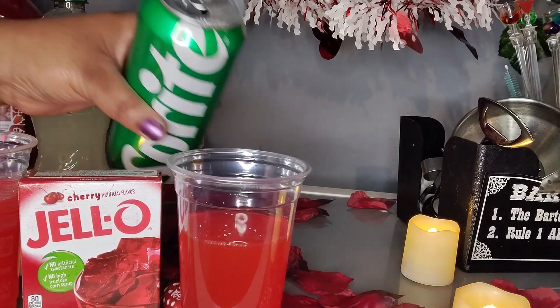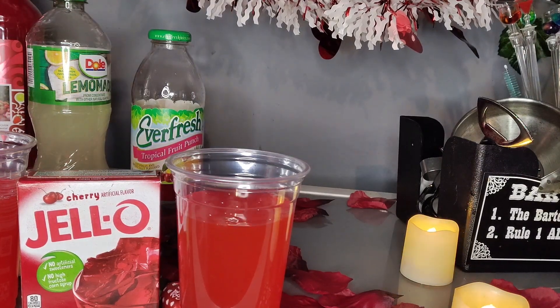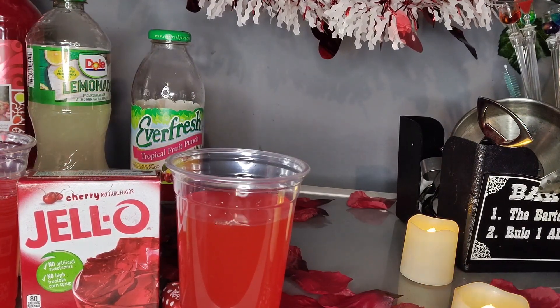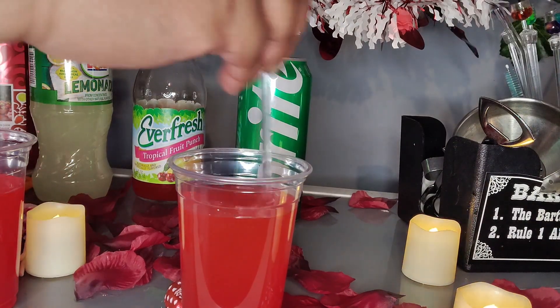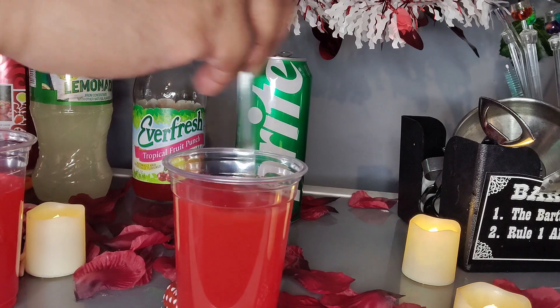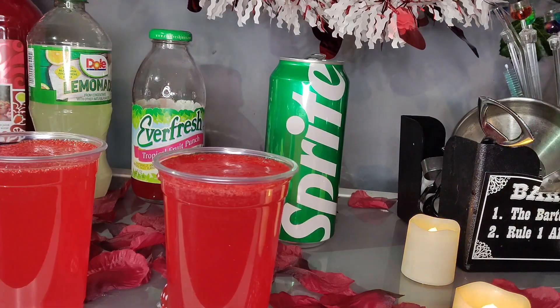Fruit punch, lemonade, Sprite — simple. Cherry Jell-O gelatin. It gives it a different fizz, and when you pour more Sprite in it and stir it, it gives like a little bubbly effect on top. The kids love it.